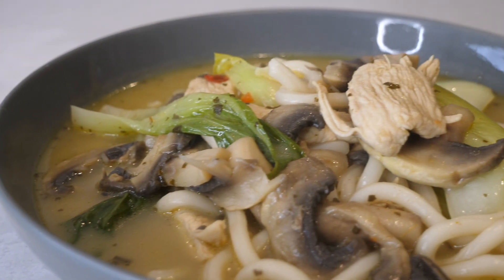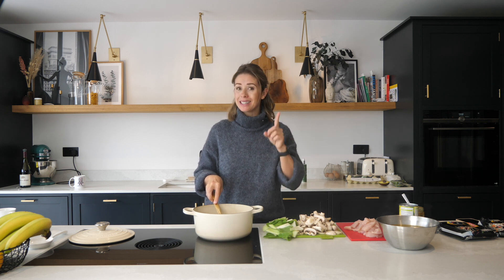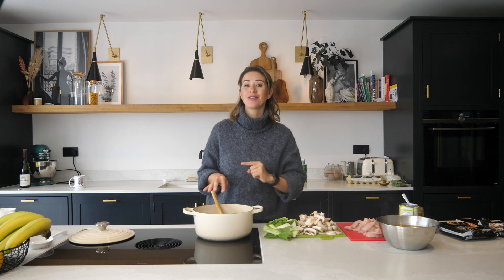Today I'm going to show you guys how to make a really quick and easy laksa soup. We have this quite often and both Chris and I and the kids love this meal, so I'm really hoping that you guys will all enjoy it too. It's a quick and easy 10-minute meal, so perfect for weeknights when you're in a rush.